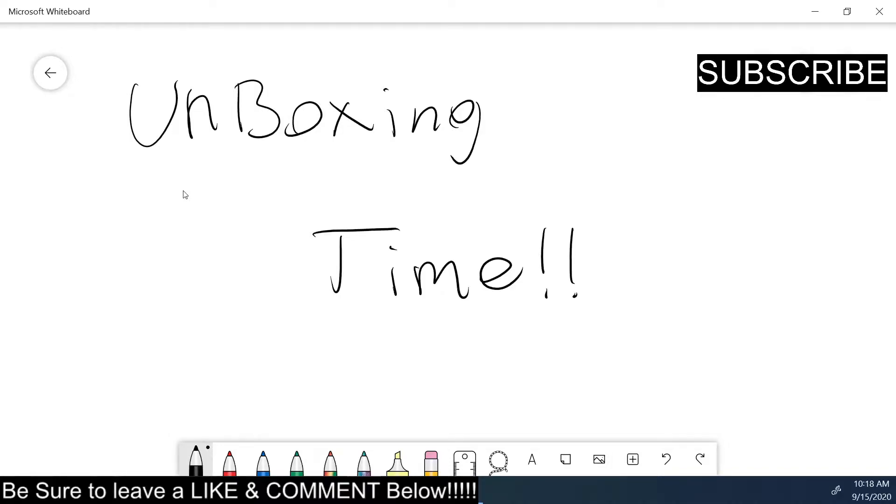Welcome to Engineering Scale Models. I'm Jason, your host, and it is time for another unboxing. This time it's another Siglent tool that is on loan to me, and I have the chance to purchase it after reviewing it for a discounted price.